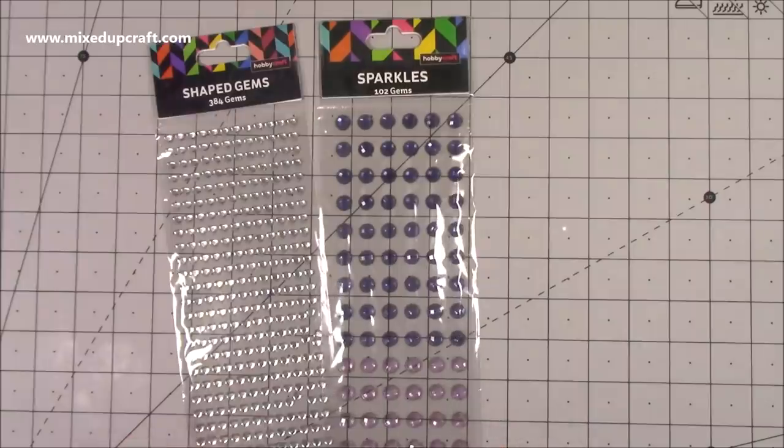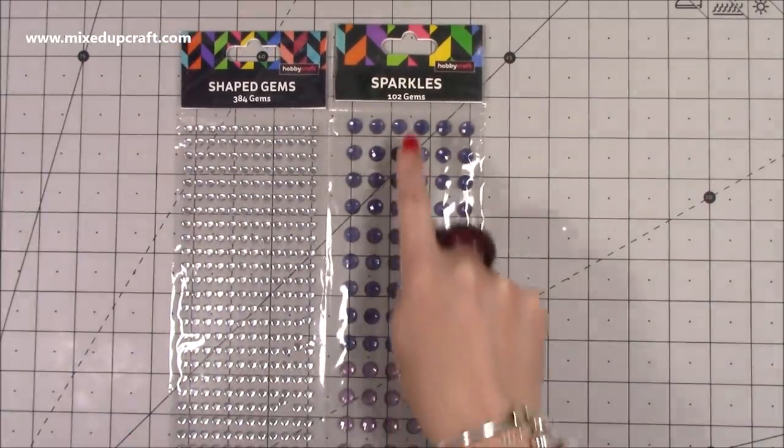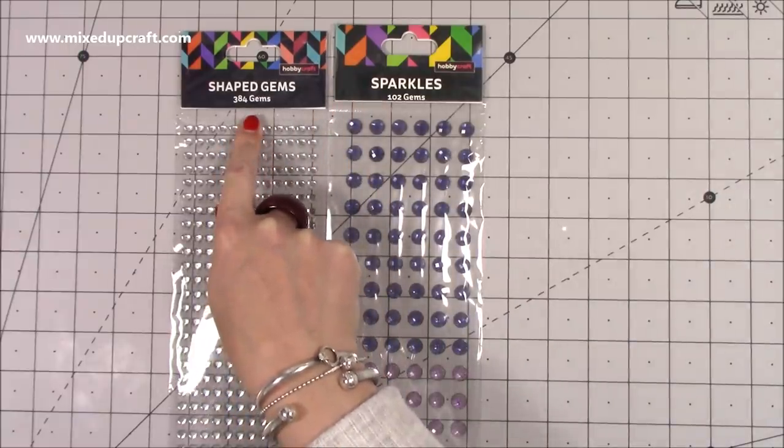So this week I have purchased a few bits and pieces. From Hobby Craft I've got the 102 gems — these are the sparkles — and then the 384 gems, which are the shaped gems.